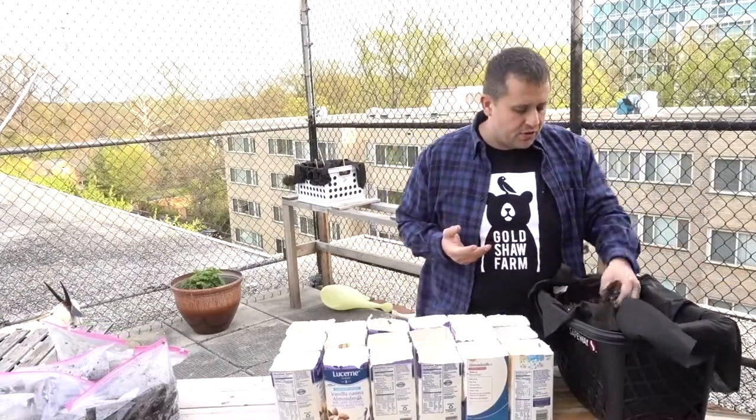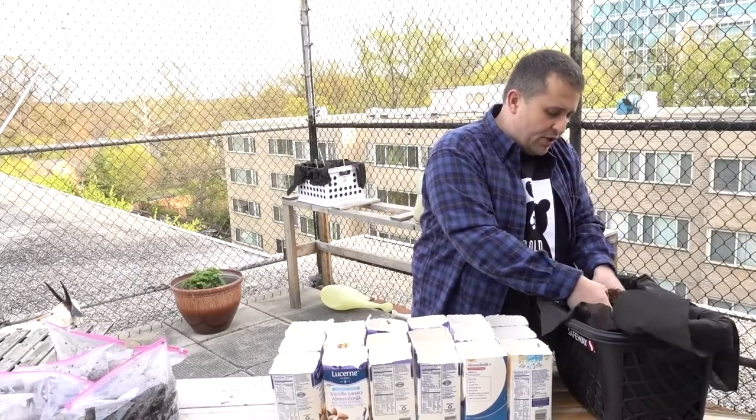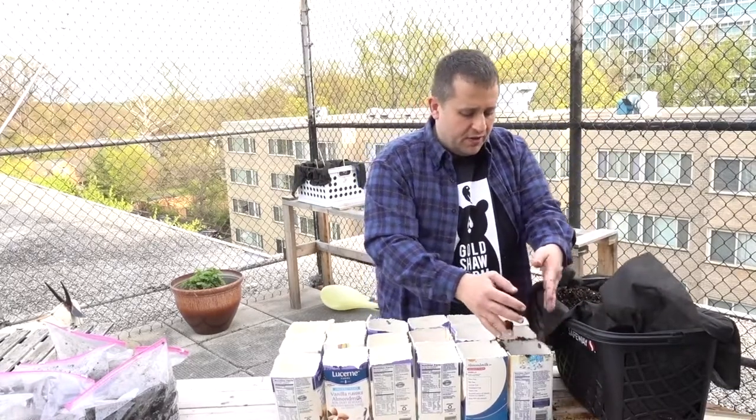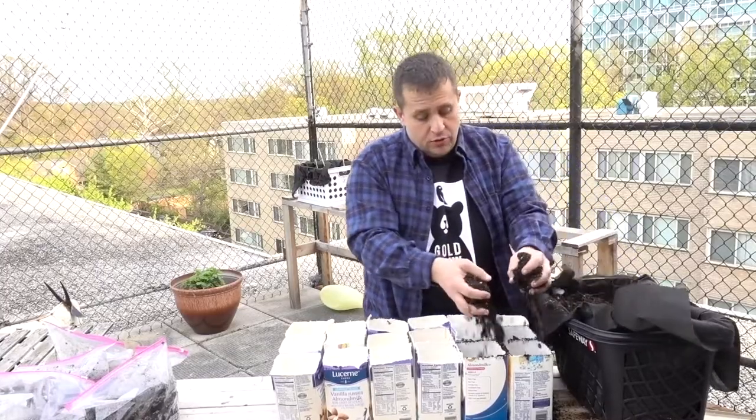As far as soil goes, I'm just using a standard potting blend — actually leftover stuff I had from last growing season. I'm just going to put this in here pretty liberally, filling it up about two-thirds of the way.